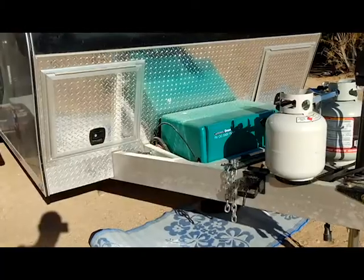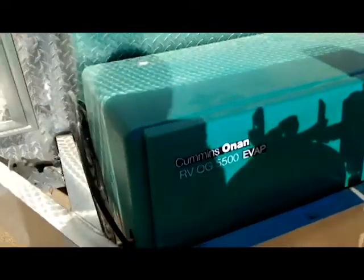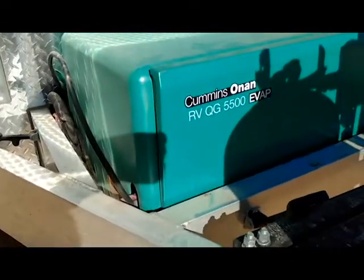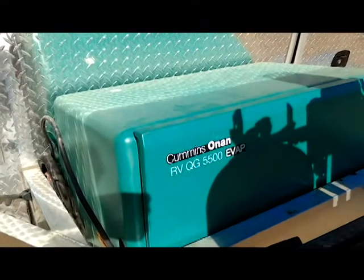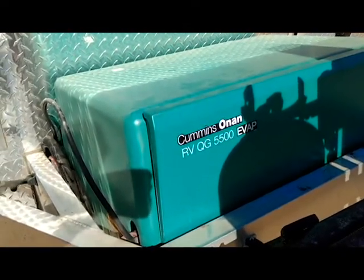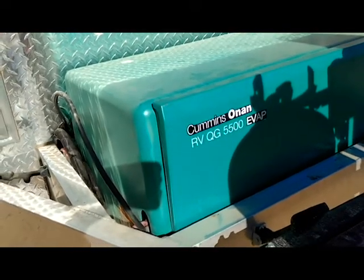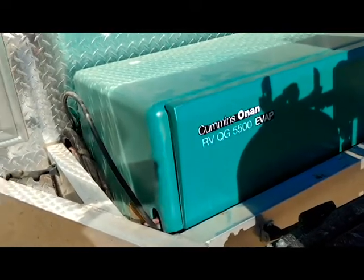There she is — there's the beast. It's the RV QG 5500 EVAP, and this is basically the successor to the Marquee Gold 5500. It's pretty much the same design and uses all the same parts.